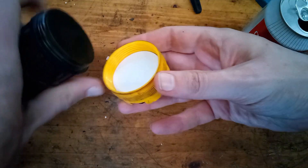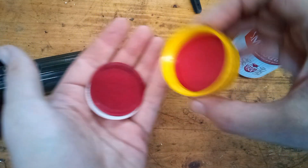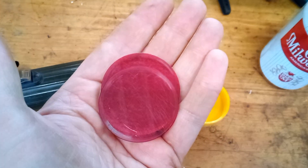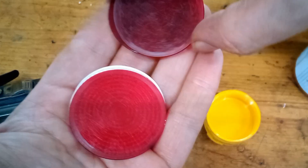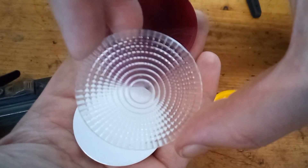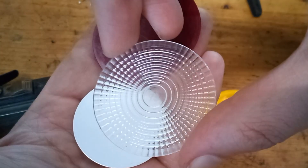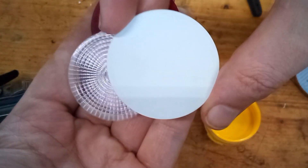Inside the bottom end cap we should have some light filters. It looks like they really wanted to make sure you had a red filter, because we got three of them. This is what I was hoping to find — this is the Fresnel lens filter. We'll test all of these out later. And then we got an opaque white filter.